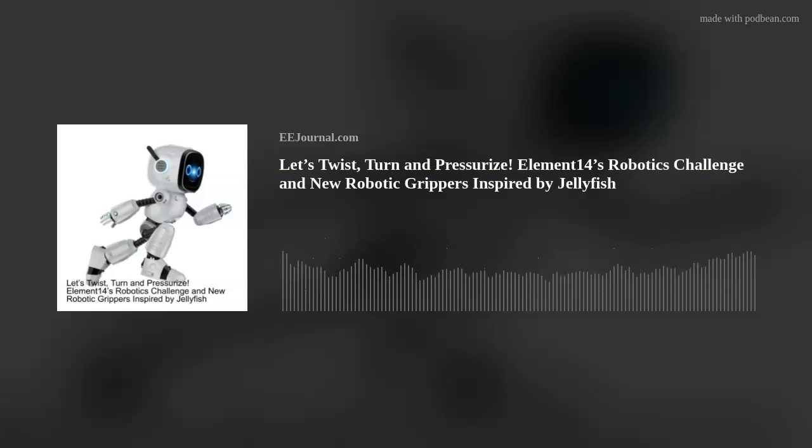Are you ready to twist, turn, and get our robotics groove on? Longtime friend of the show Phil Hutchinson from Element 14 is joining me this week to chat about Element 14's new Twist, Turn, and Move robotics design challenge. Also a little later on, I investigate a new kind of robotic gripper inspired by jellyfish. So without further ado, please welcome Phil to Fish Fry.